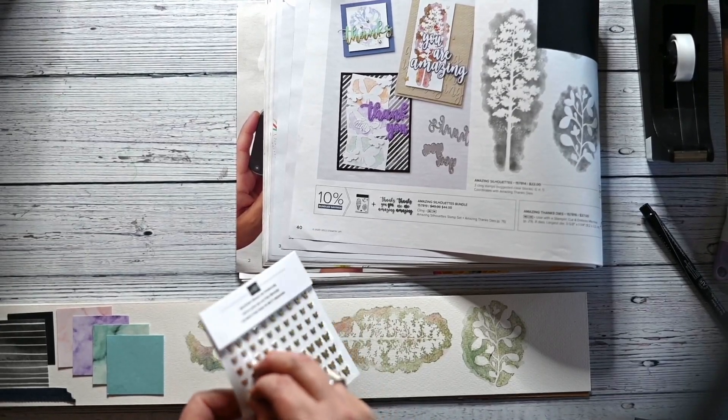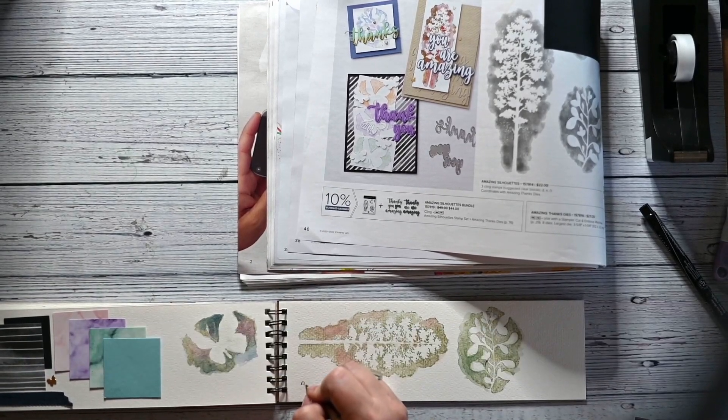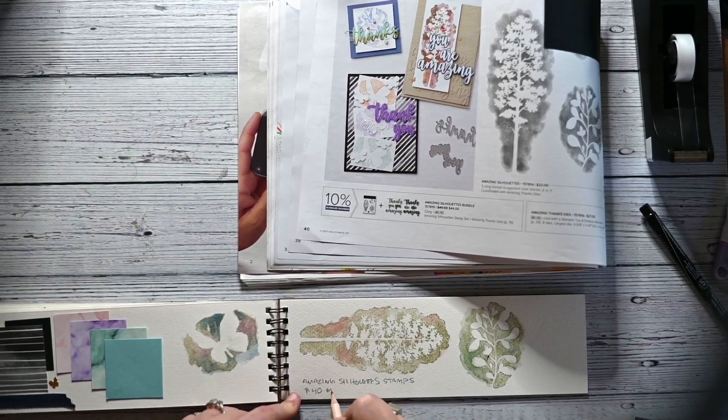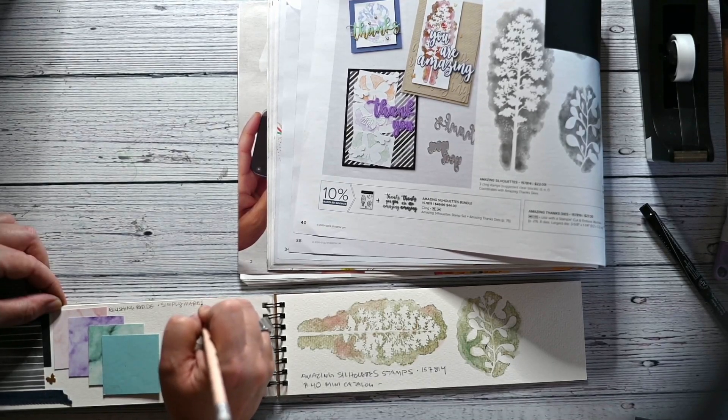I write down all the details about the look — the name, the SKU, the catalog it came from, and even down to the page number. Also, if it's a celebration item that may only have limited availability.